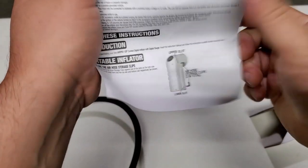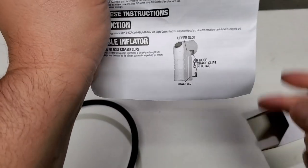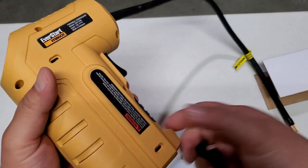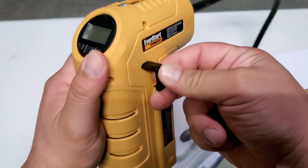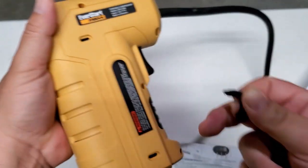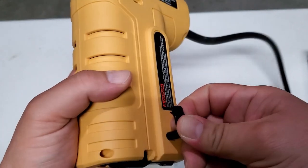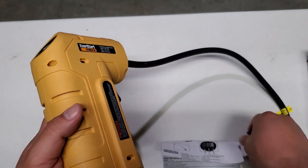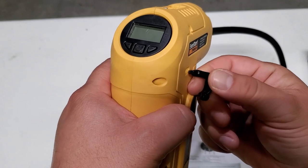It did that in about three minutes and five seconds. According to the manual, the little pieces from the beginning are air hose storage clips and they attach to the sides. I'm going to attach them now. These go on there — let's try the other one.